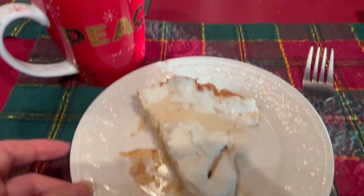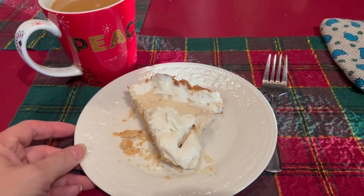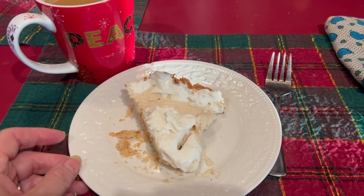Getting ready to try it. There's nothing like pie for breakfast during the holidays, right? Let me get a bite and we'll see how it tastes. It's good stuff! The crust and the taste of the eggnog with the nutmeg — excellent. Highly recommend. Y'all need to try this recipe.